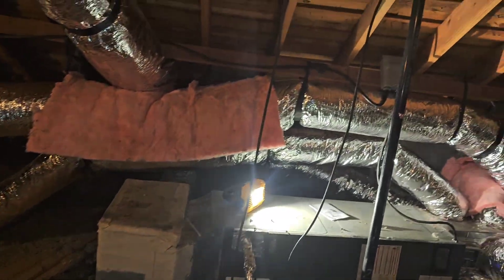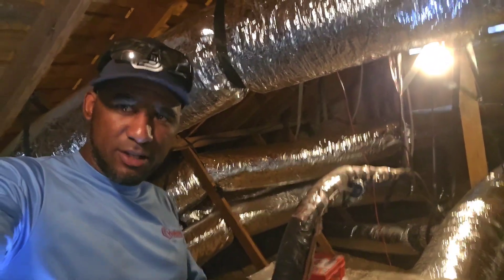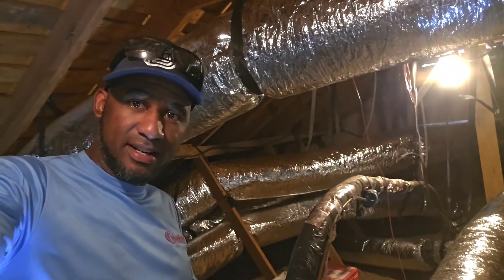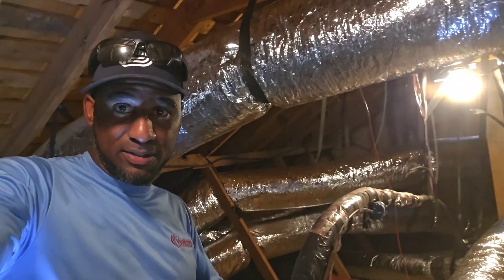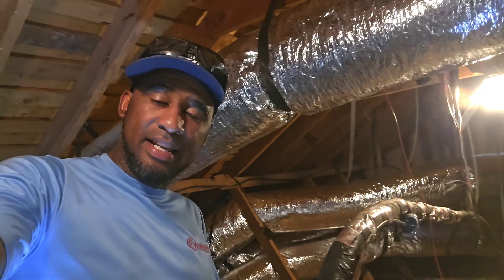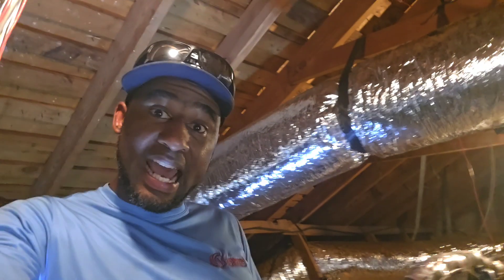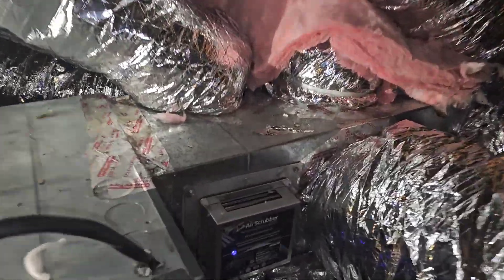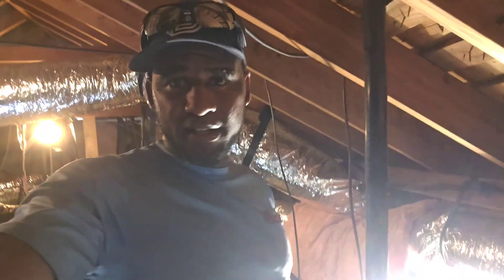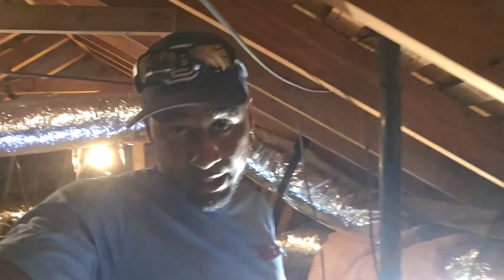That was a quick video — replacement of ductwork upstairs and downstairs. Homeowners in the Houston area, if y'all want your ductwork replaced, contact Washington AC and Heating at 713-570-6539. And there you go — it's the air scrubber, installed for $1,300 a piece. That's $1,300 a piece. Contact Washington AC and Heating at 713-570-6539. All right, we're out.